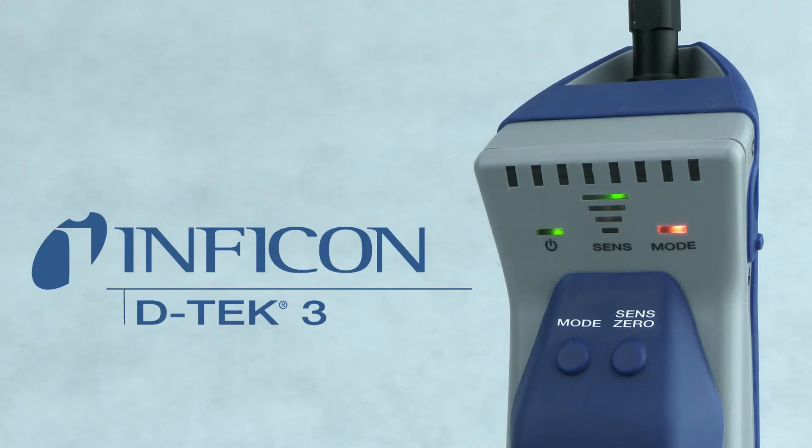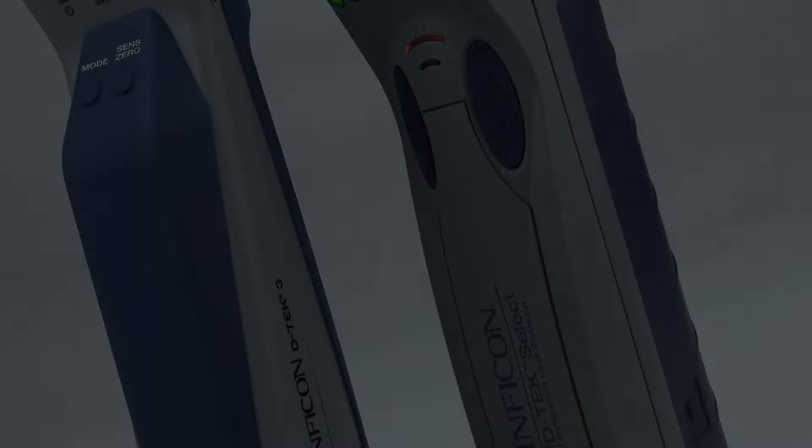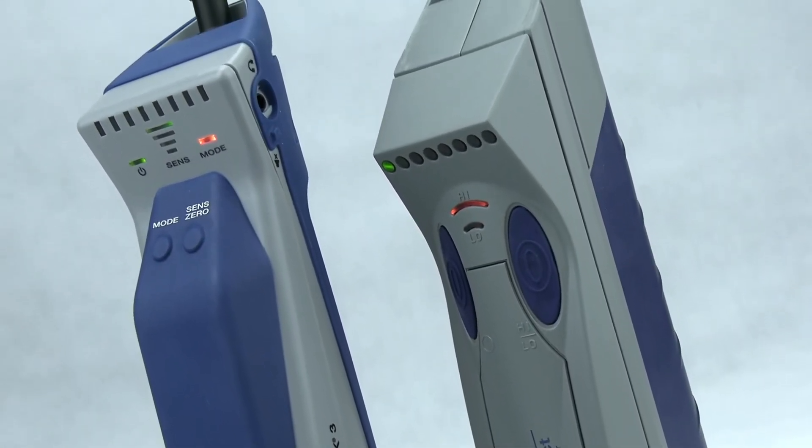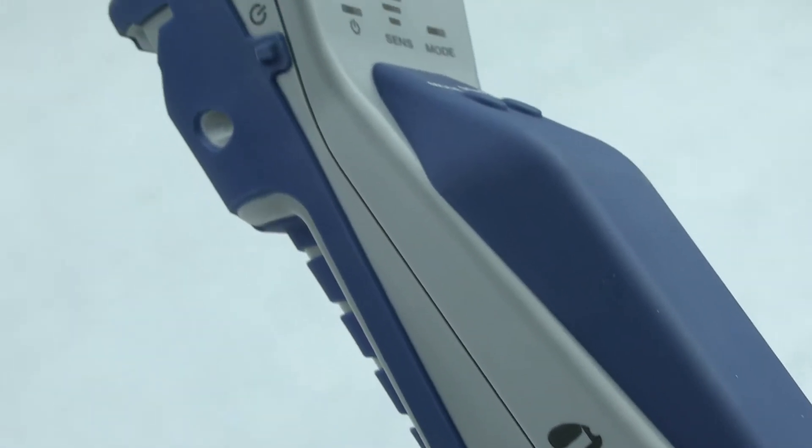Introducing DTEC 3, Inficon's newest refrigerant leak detector. DTEC 3 builds on the proven performance and reliability of previous DTEC leak detectors in an improved, ergonomic package.